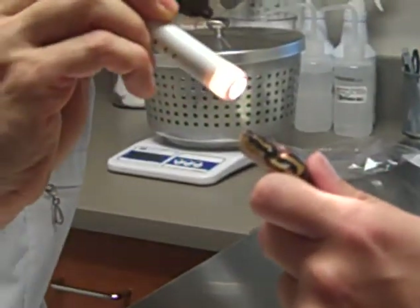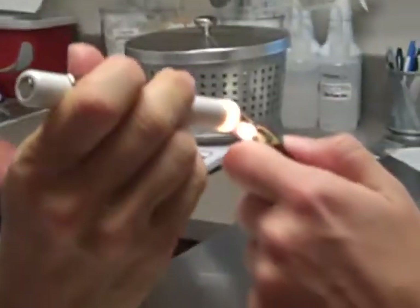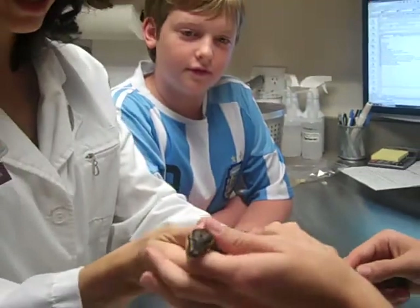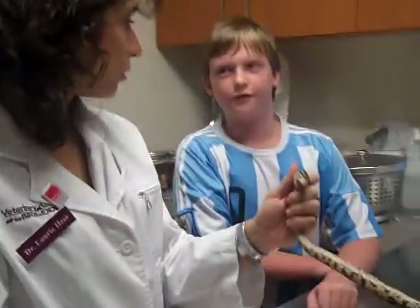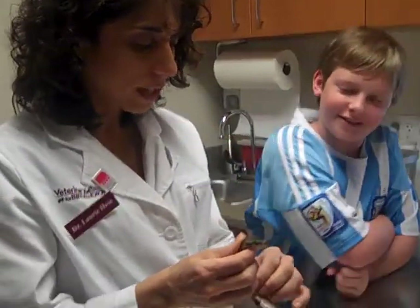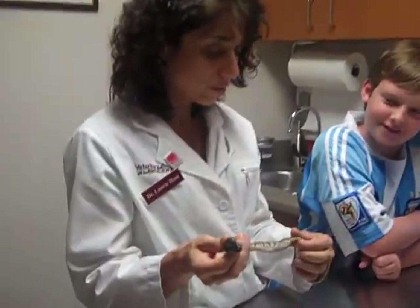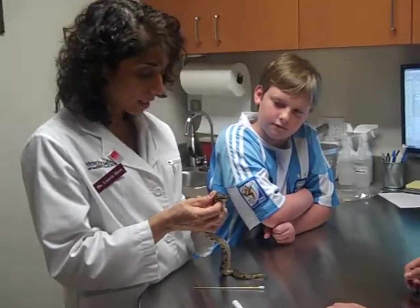When did she last shed? End of July, first part of August. Her eyes are clear — that's good. It's really hard to tell if a snake sees well; they don't track objects very well. But she's skinny.